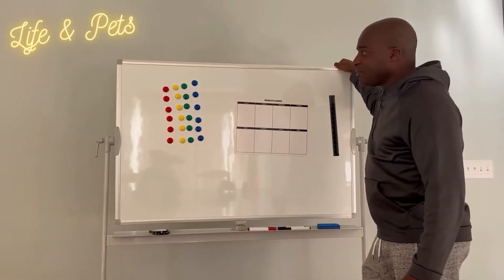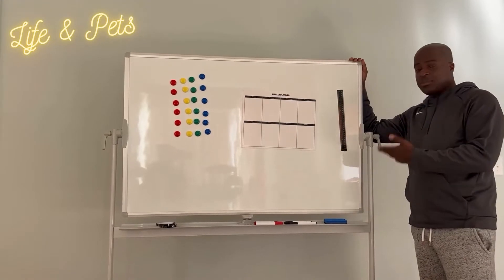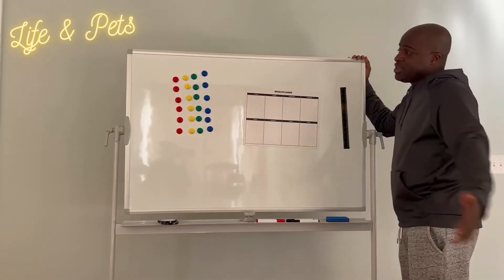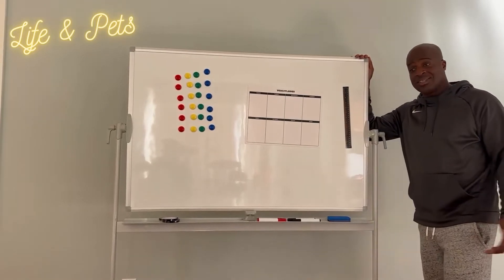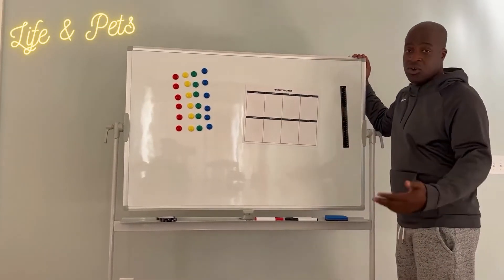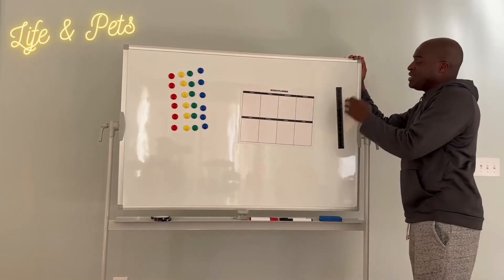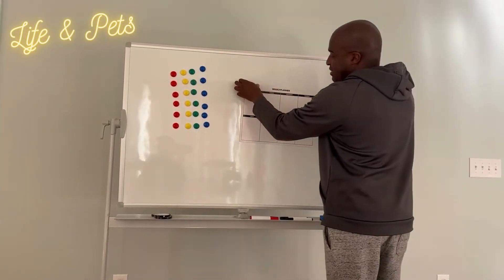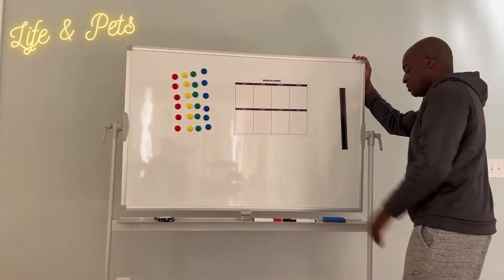What's up guys, it is your man Josh from Life and Pets. Today you are looking at this dry erase board by Creative Space. This comes with everything that you will need to maybe write down your tasks, your projects, different things that you might be working on, goals. As you see, it does come with a weekly planner here. It's magnetic, as you can see because it is sticking on here, and it also does have this ruler if need be.